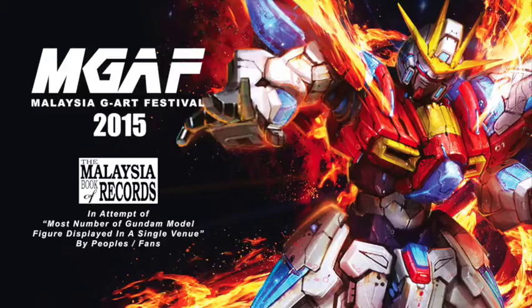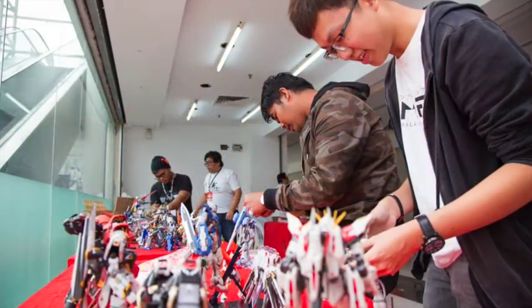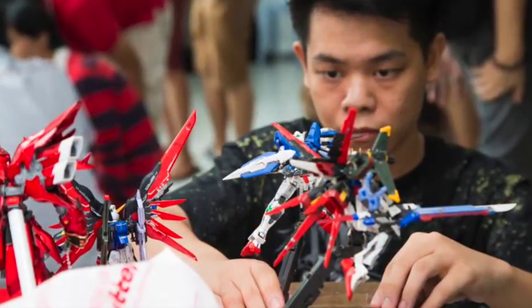It all began in Japan in 1979 with the introduction of the anime series Mobile Suit Gundam. Following the anime's cancellation in 1980, came the introduction of robot kits named Gunpla, which is a combination of the words Gundam and Plastic. Gunplas are model kits that depict the vehicles and characters of the fictional Gundam universe — robot kits that eventually kicked off a whole subculture of its own, proving their sustainable popularity even to today.